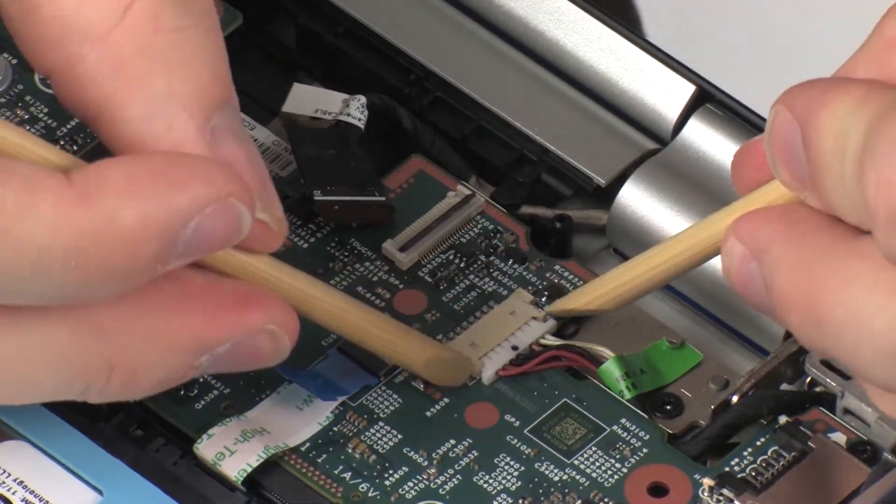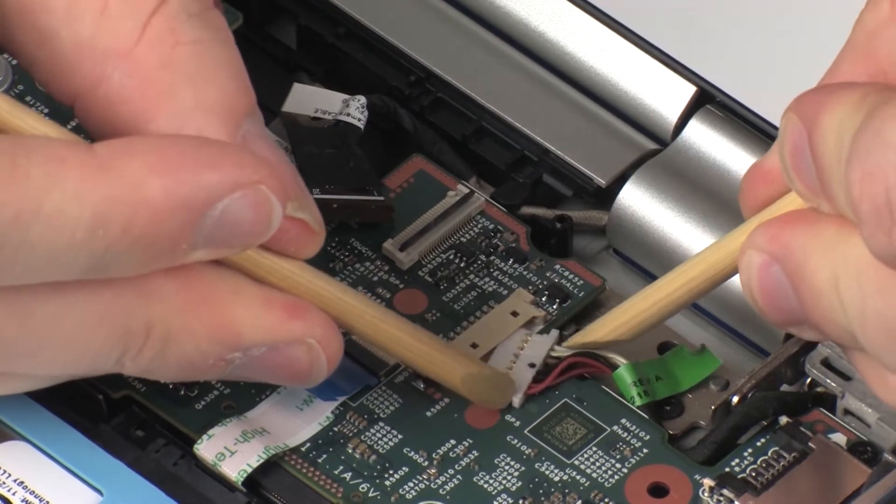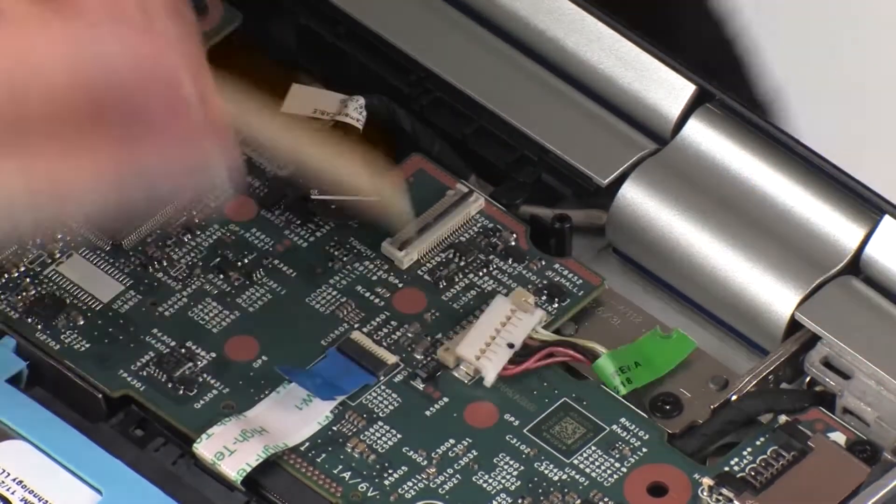Disconnect the power connector cable from its connector on the system board. Do not grasp the cables when disconnecting. Apply even pressure on each side of the cable connector and pull directly away from the connector.